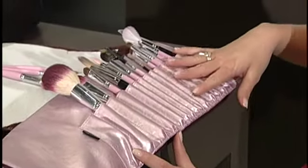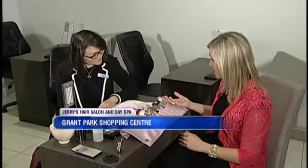We all have our favorite brushes that are part of our daily routine, but without proper maintenance, they could actually be causing some harm to your skin. We're at Jerry's Hair Salon and Day Spa with spa coordinator Kiki, to go over how to properly clean your brushes because they get dirty.